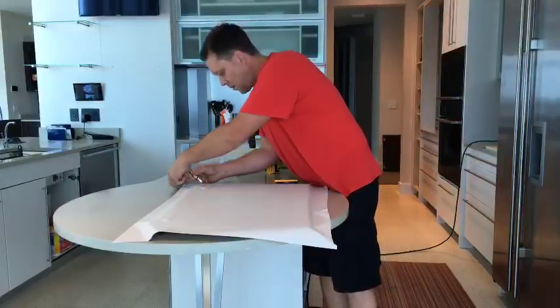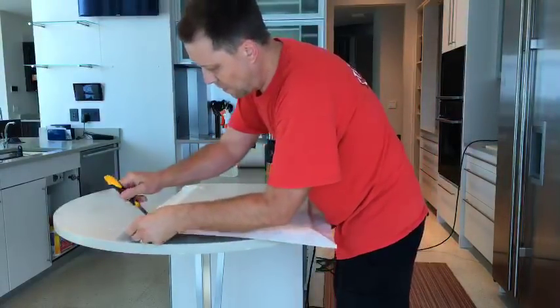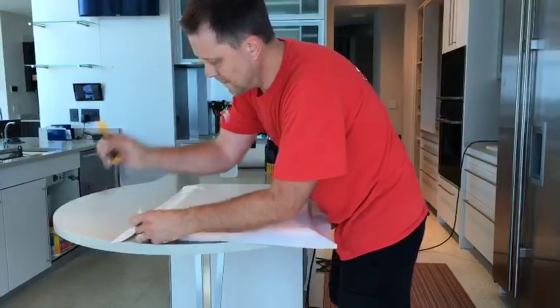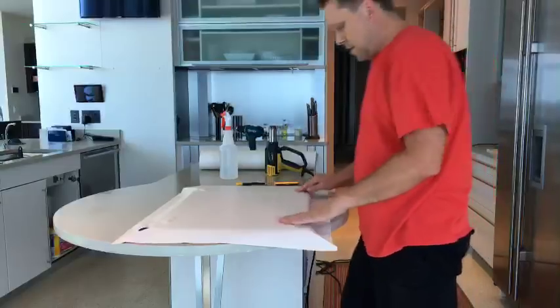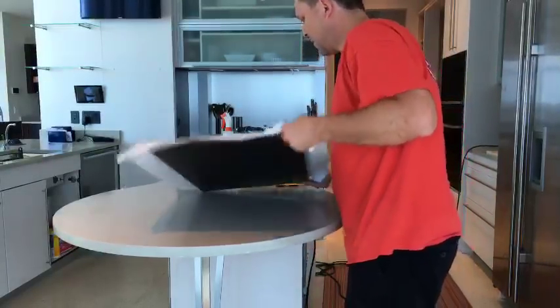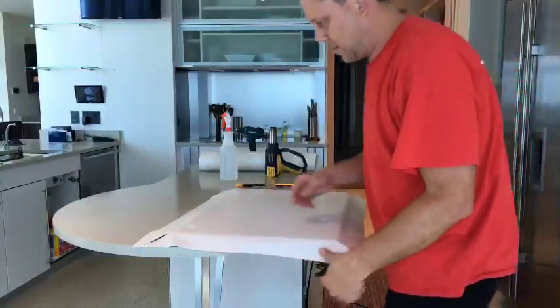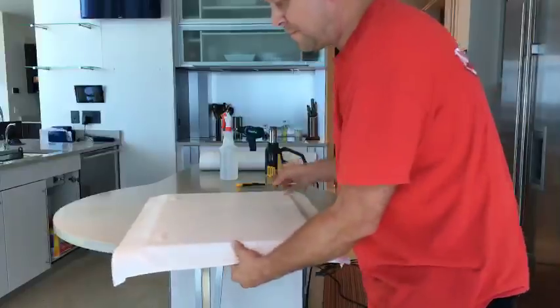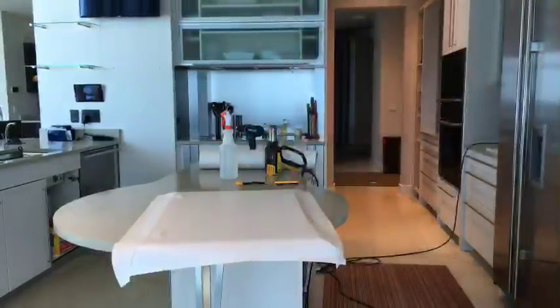I do all the corners first. This is the bottom door right over there. There are certain ways to go about doing this the right way. Make sure everything is lined up.